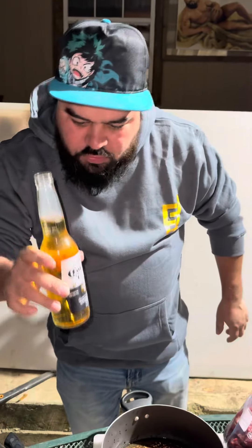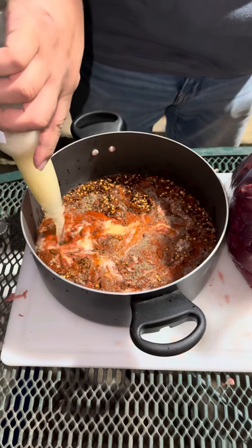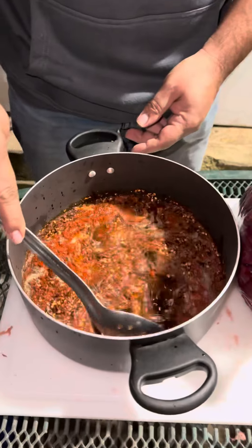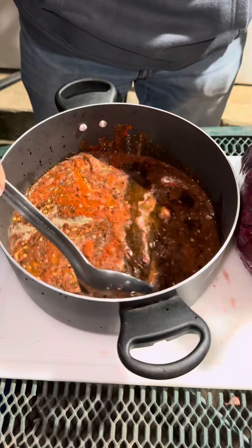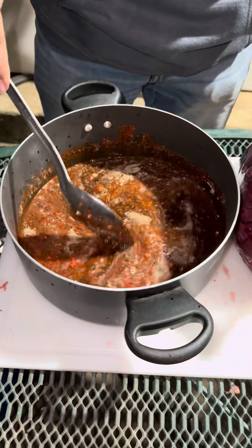And the most important: warm beer. We're gonna stir everything really good, get all the flavors to get to know each other.